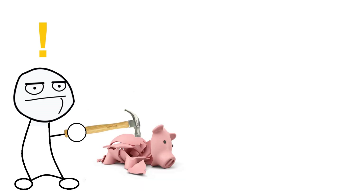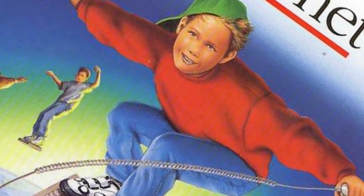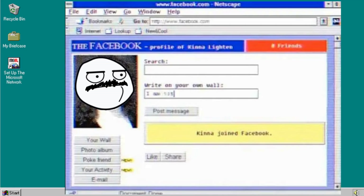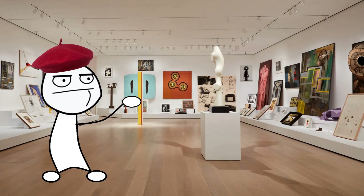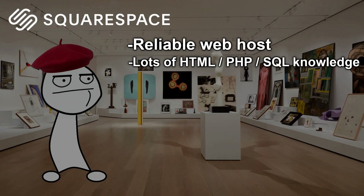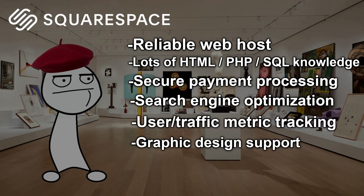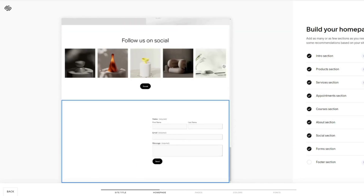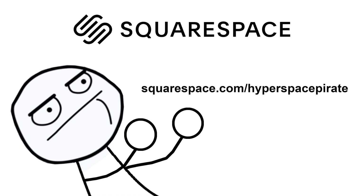This video is sponsored by Squarespace. Whether your business involves selling homemade teddy bears, offering marriage counseling in your garage, performing exorcisms, providing engineering consulting, or you're an artist featuring your portfolio, you're going to need a public-facing website. That means finding a reliable host, coding knowledge, secure payment processing, search engine optimization, user metrics tracking, and a professional level of graphic design. Squarespace has all those angles covered, so you can quickly and easily set up your website. Go to squarespace.com for a free trial, and go to squarespace.com/hyperspace-pirate to save 10% on your first purchase of a website or domain.